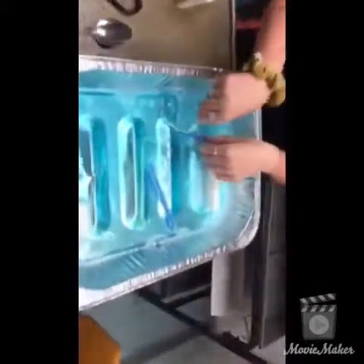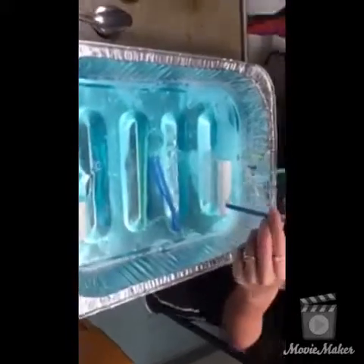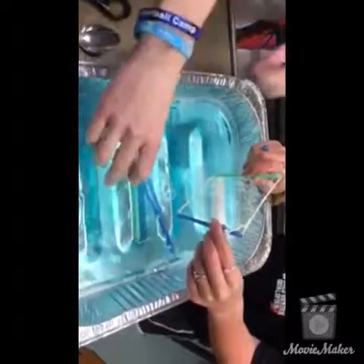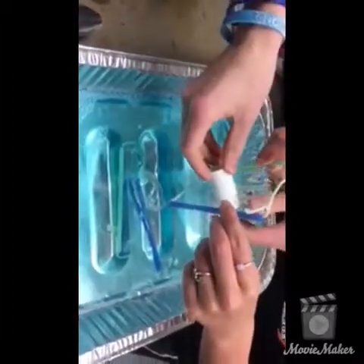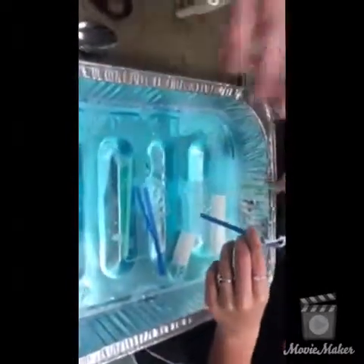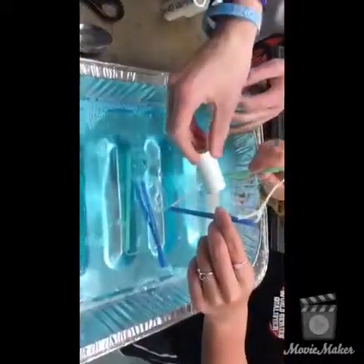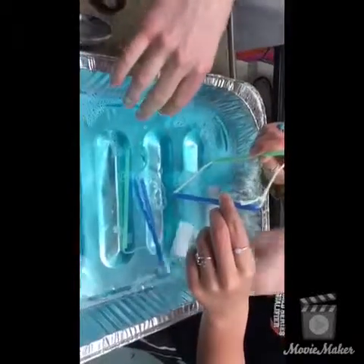You're going to need two people — one will hold the frame up and someone else will put things through the membrane. To start, take the PVC pipe, roll it around in the soapy solution, and put the tips up to get it really submerged. If any film starts, try to poke it through and watch the magic — it goes through without popping the bubble.